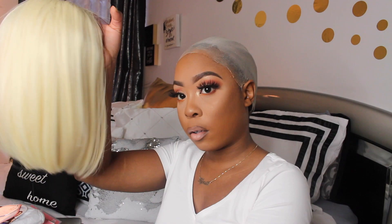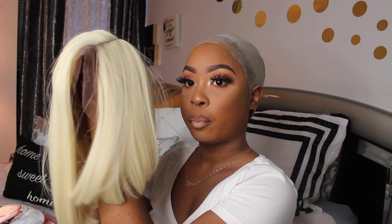Hey my baby dolls, welcome back to my channel. I got another wig to show y'all. This wig is by Bobby Boss, her name is Vera — straight out the package.